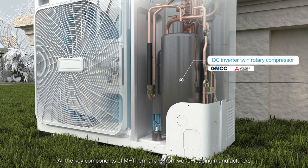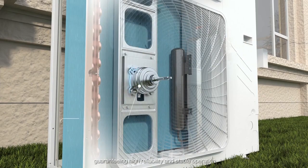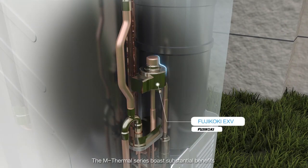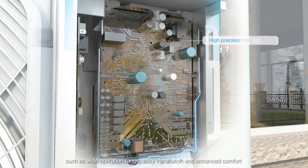All the key components of M-Thermal are from world-leading manufacturers, guaranteeing high reliability and stable operation. The M-Thermal Series boasts substantial benefits such as wide operation range, easy installation, and enhanced comfort.